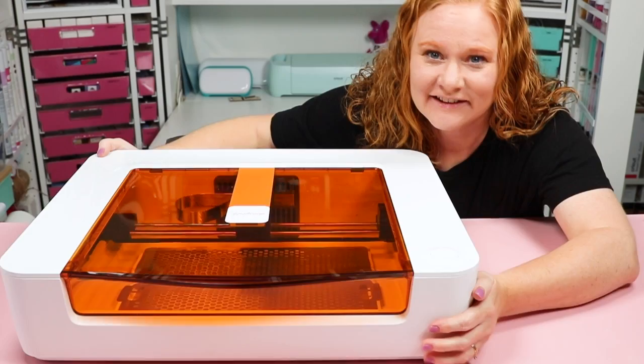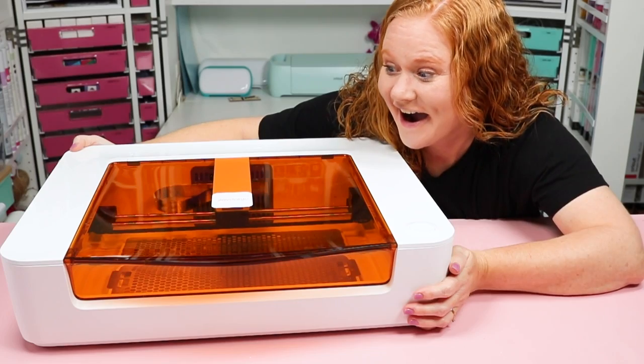The Glowforge Spark is the newest Glowforge and it is a smaller machine, which means it's even more accessible for people who want to get started with laser crafting. If you've thought about getting started, be sure to take advantage of the Glowforge pre-sale. During the pre-sale period, the Glowforge Spark is only $5.99, and after the pre-sale it will be $6.99. Either way, it is a very affordable laser.